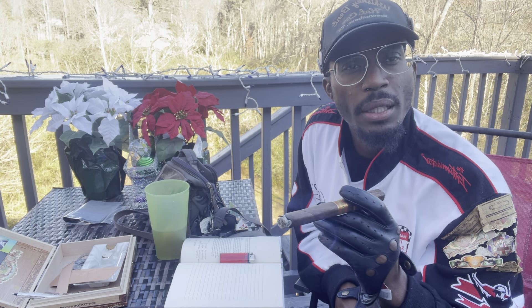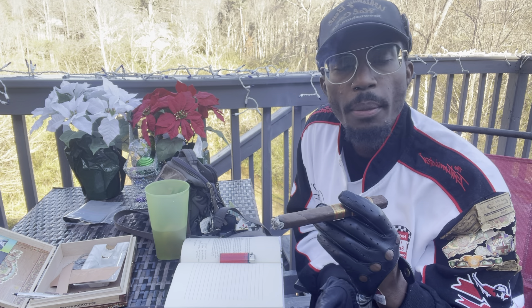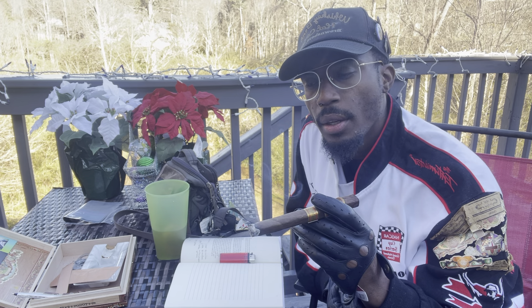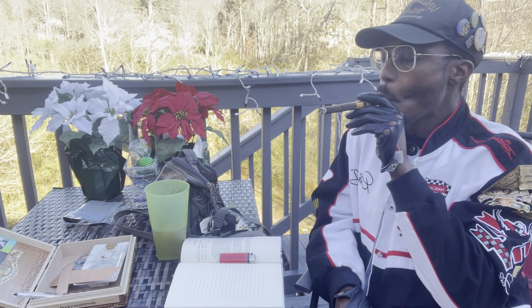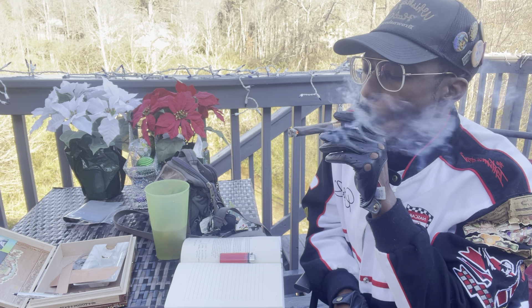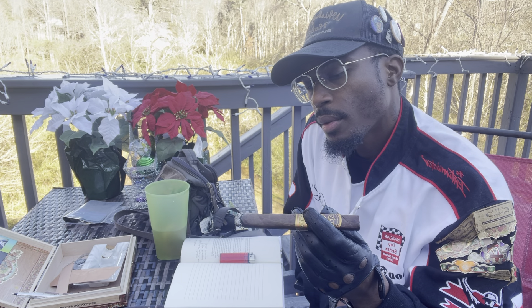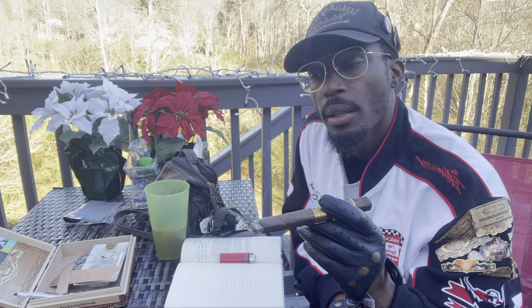Going back to the blend — when you talk about a blend, you refer to the wrapper, binder, and filler. This wrapper is a Maduro sun-grown in the San Andres Valley. The binder and filler are both Nicaraguan.